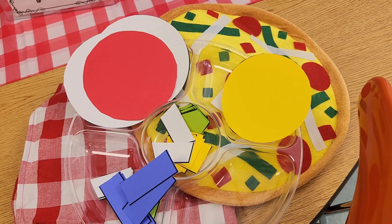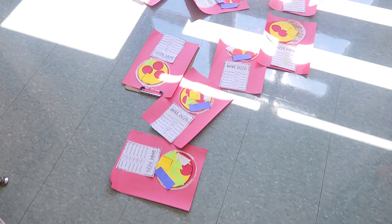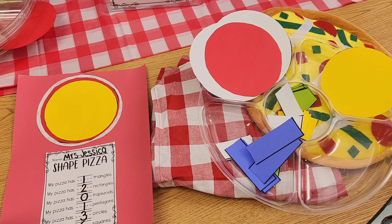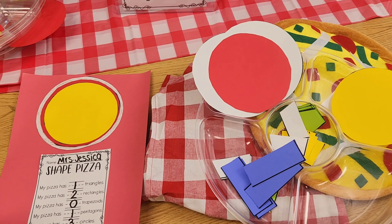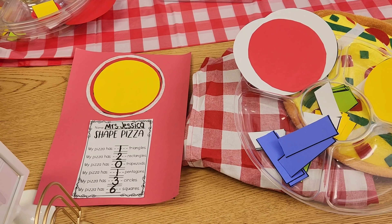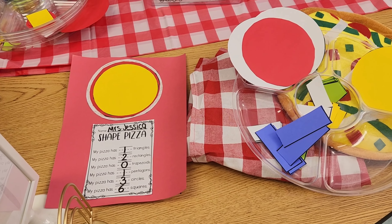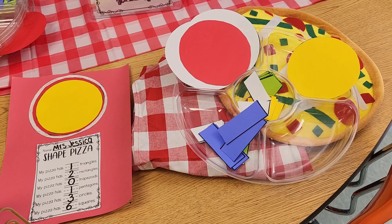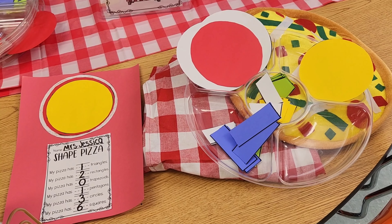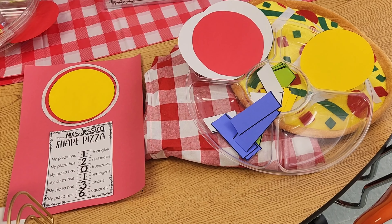We put them all together to make our shape pizza. Students colored the white paper brown — if you had brown paper you could just use that, but I didn't have any, so students colored it. I went ahead and pre-cut every piece because we're just not there yet as far as our cutting skills go, and this made it go a lot faster.